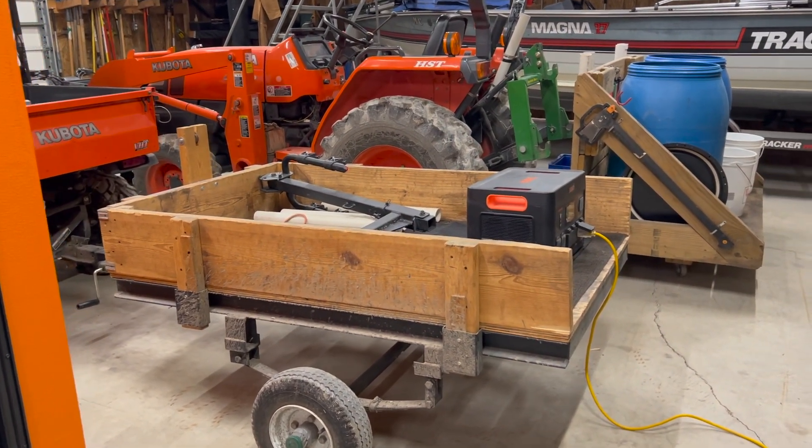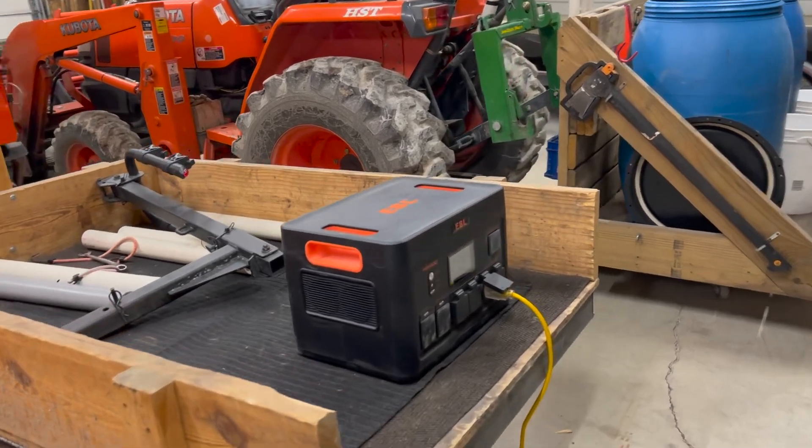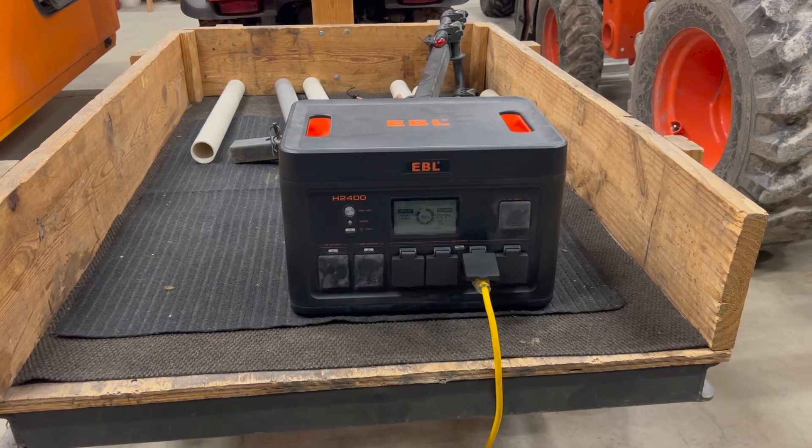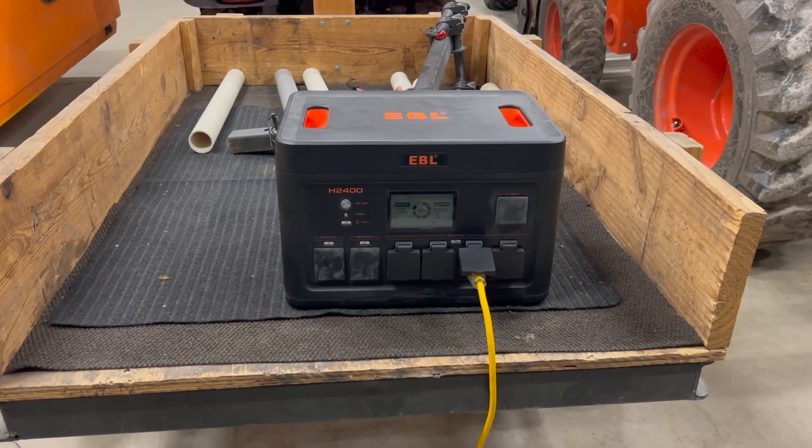I think all other things being equal, for camping purposes I could probably get through a three-day weekend with this battery pack without really needing to charge it much. So let's talk about that.